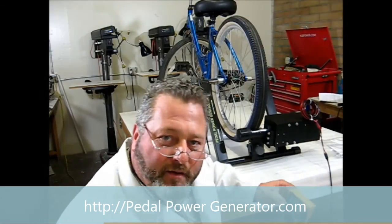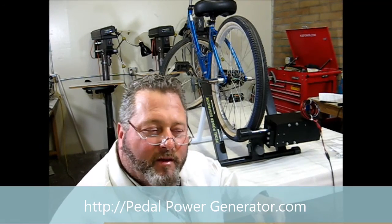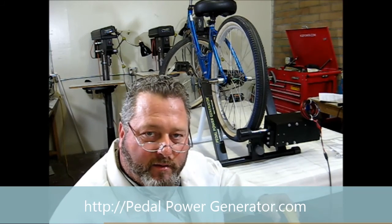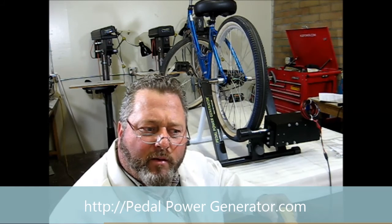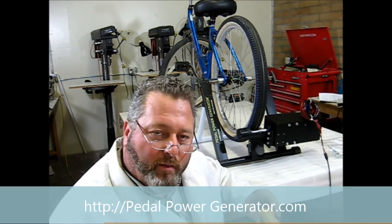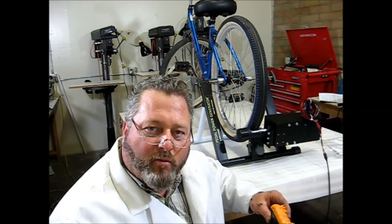Now that your generator is hooked up and tested, you can go ahead and hook it up to whatever you want to provide power to. You can hook it up to a battery for saving your energy, or hook it up to different lighting displays through a regulator that will keep the voltage stable at 14 volts. There are many types of light bulbs that will run off a 14-volt regulator — find them by searching for 'RV light bulb' or 'RV 12 volt' on Google or Amazon. There are also different options for various types of displays. Check the website out or give us a call if you want more ideas.